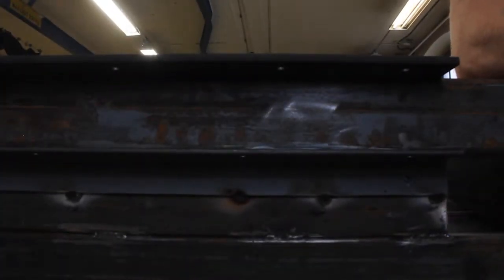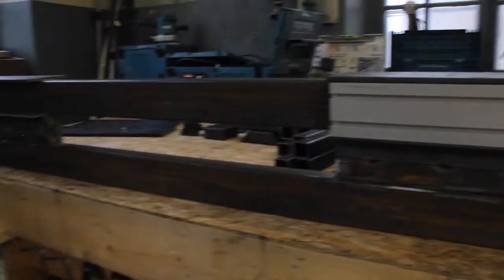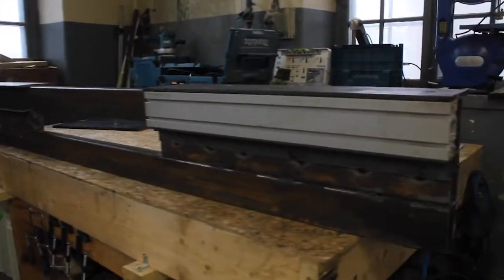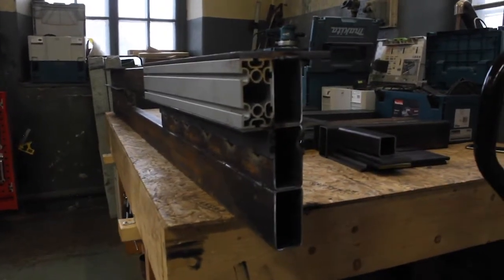That's going to be at least 90 kilos. This is the beam - here you can see just a little glimpse of how things are coming together.